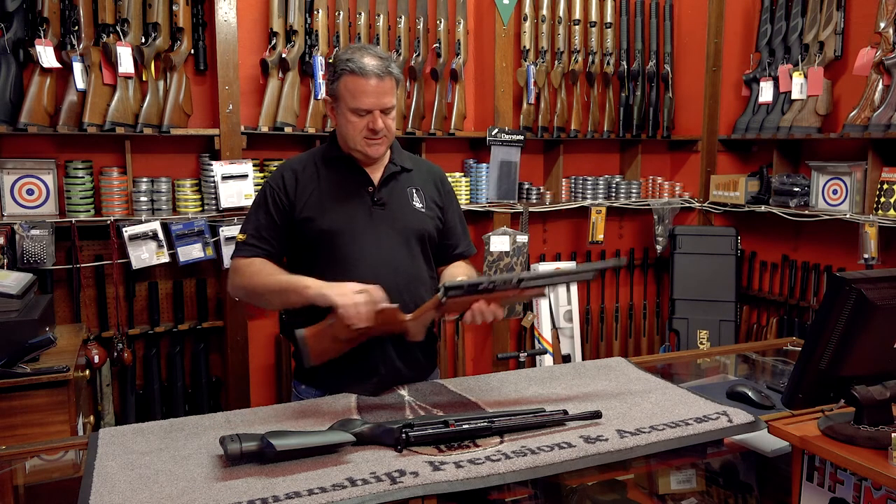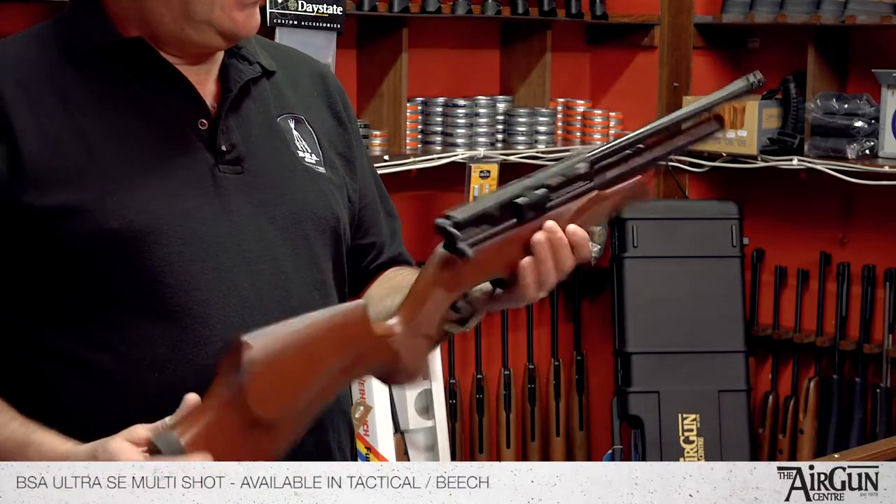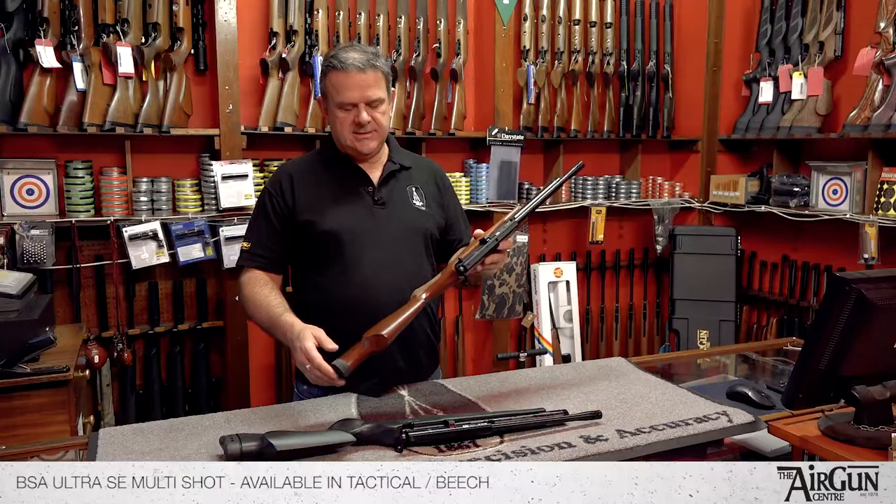Hello there, it's Peter from the Airgun Centre. I'd just like to take a moment to show you this BSA rifle — it's the BSA Ultra SE.